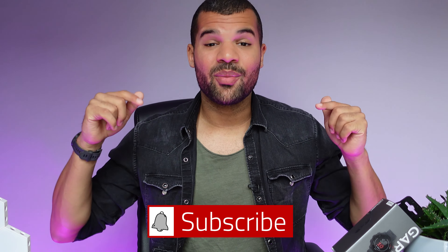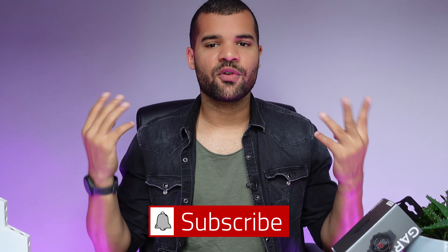That's it for the video. I hope you liked it. If you did, don't forget to leave a like and subscribe to my channel — it only takes two clicks, it's free, and it helps me out a lot. See you next time. Peace.